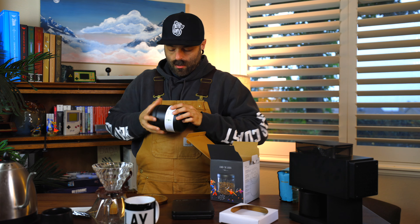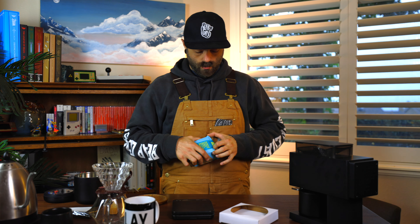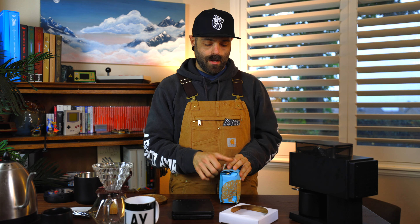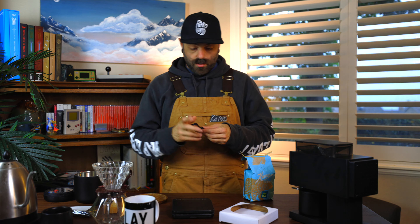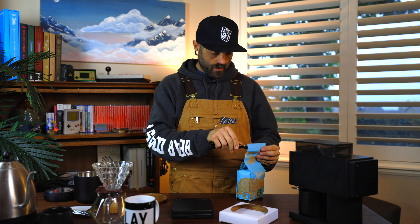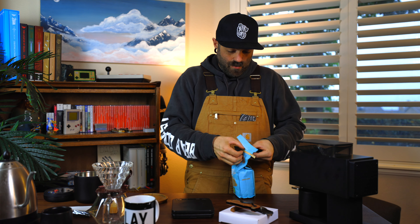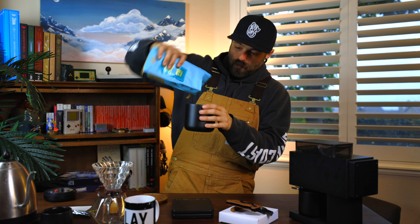I also got a new coffee container — it's the Atmos from Fellow. It's one of those vacuum-sealed ones. I have markers coming to label all of these soon. Brand new Atmos container — let's slide this off. There we go. This is going to be my new container for coffee. The sticker on the bag is a really nice one, and I keep all my bags because I want to make a big display with all the different coffees I've gotten.